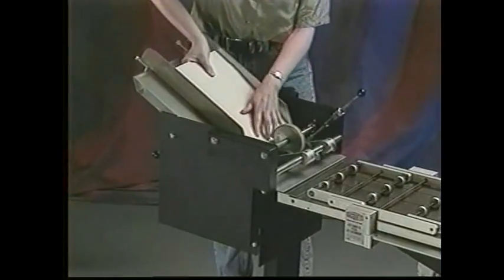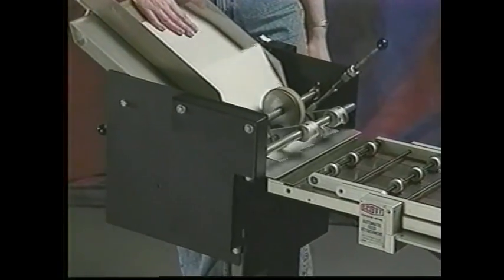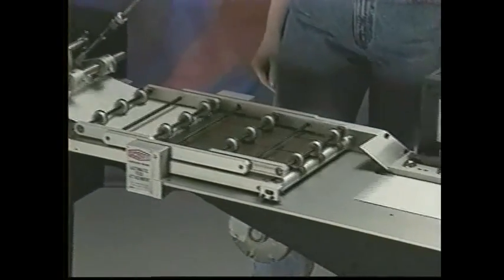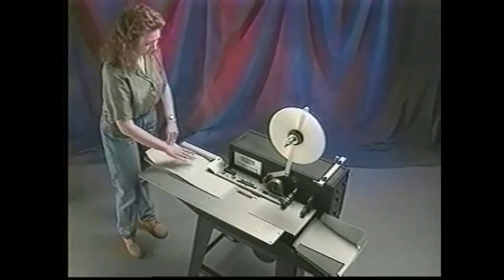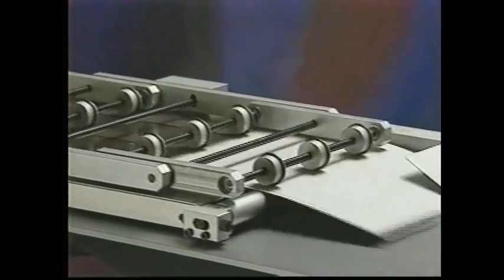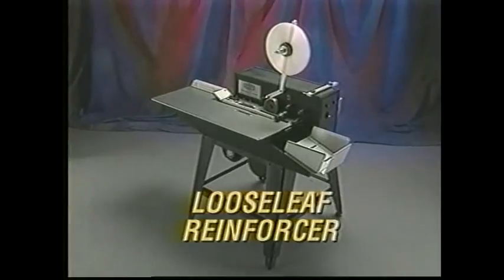Although the Scott reinforcer is fast and easy to hand operate, you can dramatically increase its performance with an optional friction feeder package. Operators can load and unload without stopping the machine, or connect the optional automatic feed attachments to a small offset press. Hand-fed or fully automatic, the Scott loose leaf reinforcer is one of the best-built, best value index tab reinforcers you will ever find.